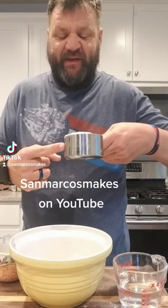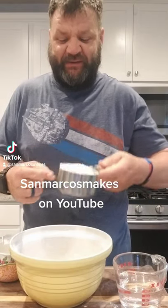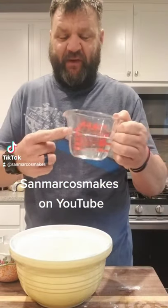Hey, it's Scott from San Marcos Mix. Very quick tip for you: measuring cups. These are for solids. These are for liquids.